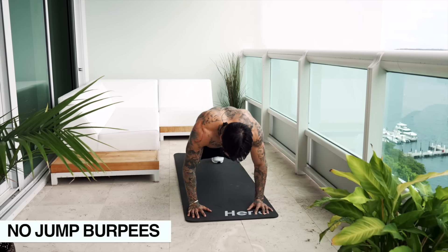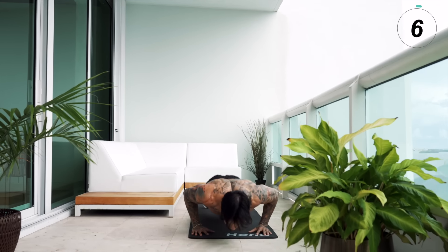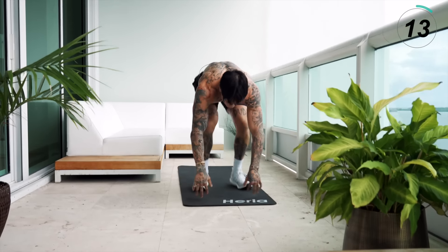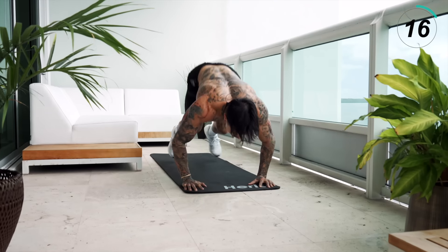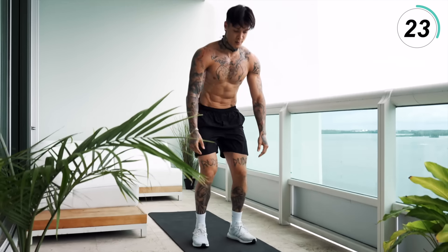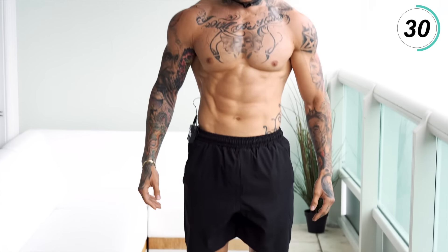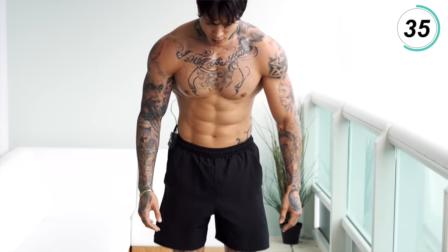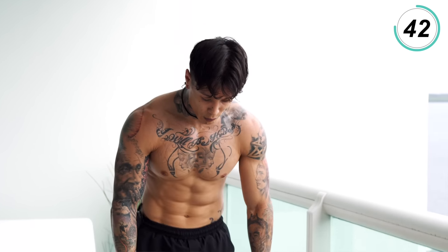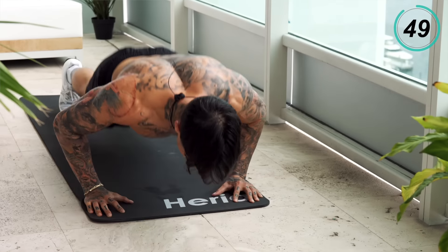Get down into position, push-up, stand up. The last ones — make them count. Remember, if you're feeling fatigued, you can always walk it out — jump out, jump back in, stand up. Give it everything you got.